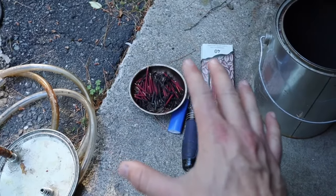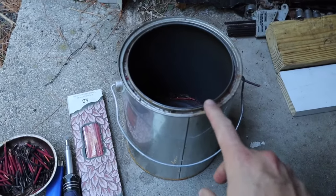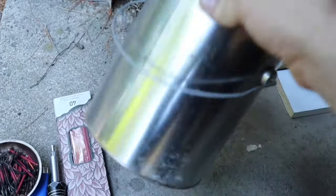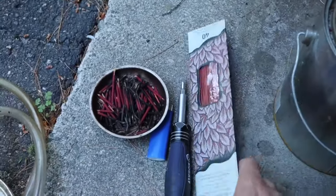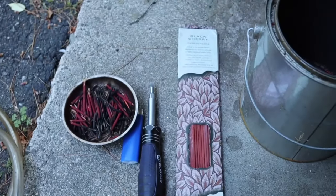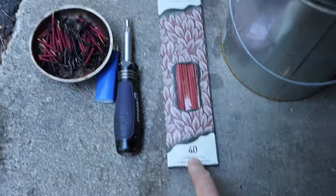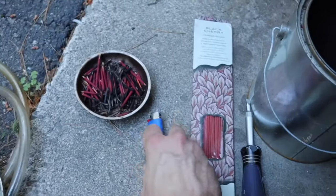Here's what your actual smoke machine needs. Number one: a paint can — I think this cost me about a dollar at Home Depot. You can use any empty plain old paint can. Second, you want to buy some cheap, smoky incense — I got Black Cherry, which actually doesn't smell bad. I think it was like two packs for a dollar, with about 40 sticks in there.